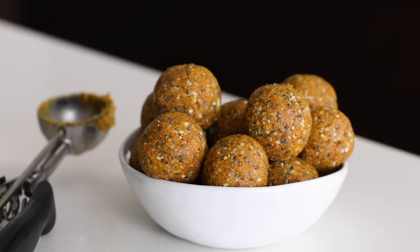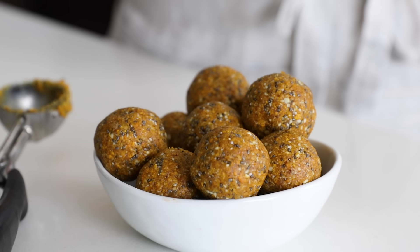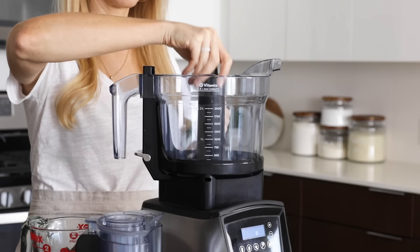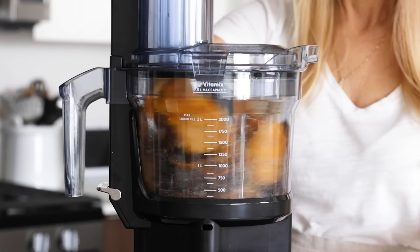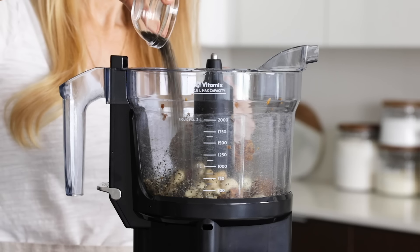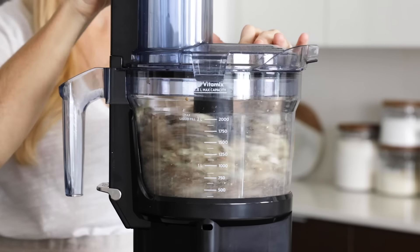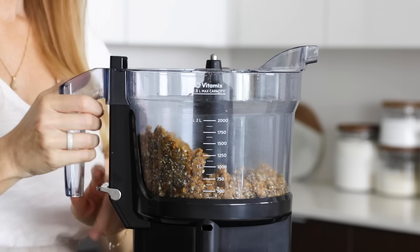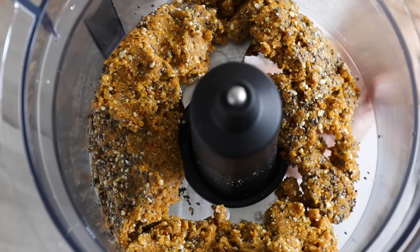To test out the multi-use S-blade, let's make Mango Date Energy Balls. This is a recipe that would not work well in the Vitamix blender as it's too thick and sticky, but it works great in the food processor. I'll add 10 pitted dates and one cup of dried mango, and give that a quick process just to break up those large dried mango chunks. Then I'll add one cup of raw cashews, two tablespoons of chia seeds, and a pinch of salt, and process it again until the nuts are chopped down and the mixture starts sticking together. I'll press the quick release lever to remove the bowl — you can see it's a thick and sticky, yet sweet and delicious mix.